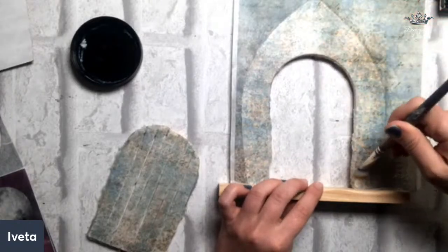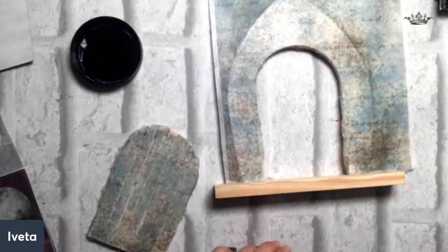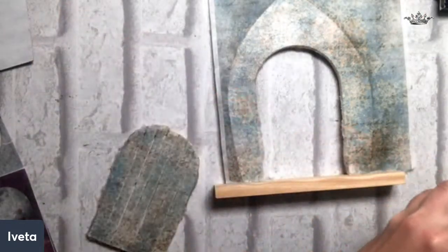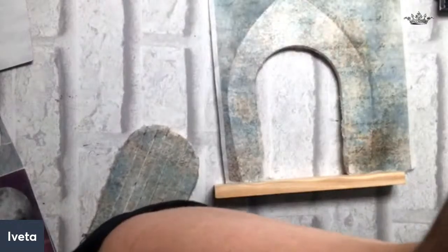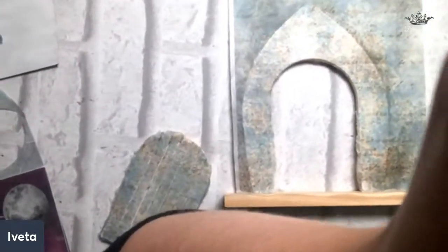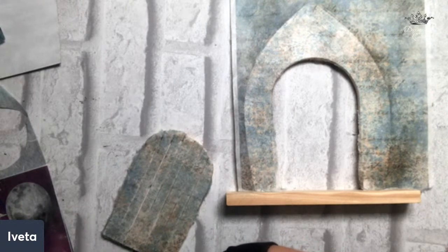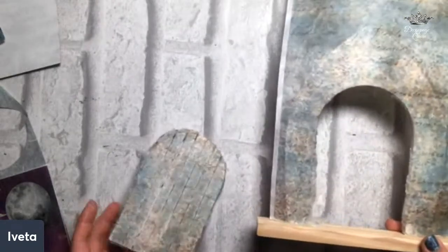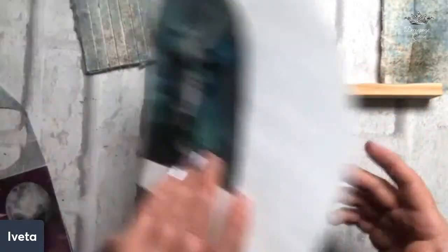Unlike napkins or printed paper or scrapbook paper, as soon as you apply a water-based glue onto or underneath rice paper, the water content in your glue is not going to start bubbling the whole thing up. Let's apply some glue over the top now to seal it all. If you see some ink run off onto the side, it's because I used a pen to mark where I needed to cut the paper — I'd always advise using a pencil, but in the moment I couldn't find one.